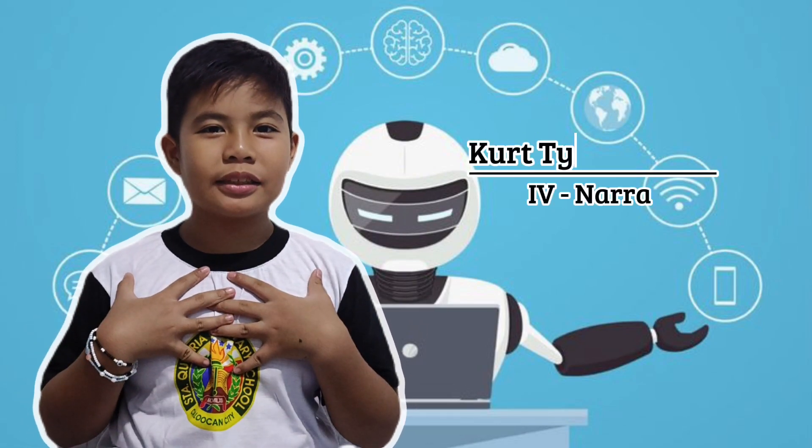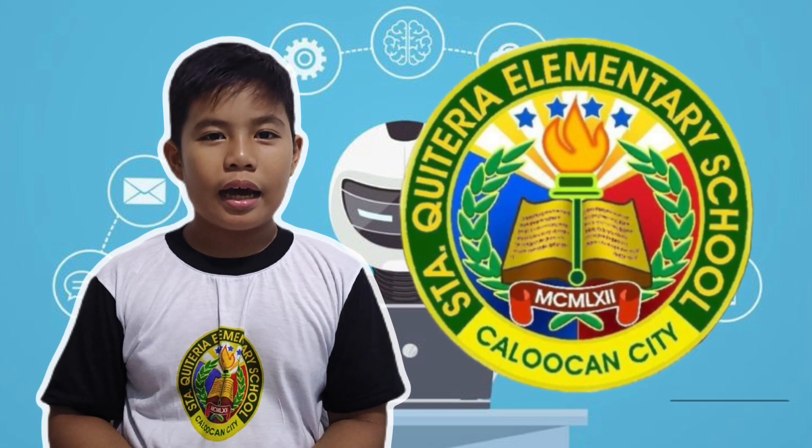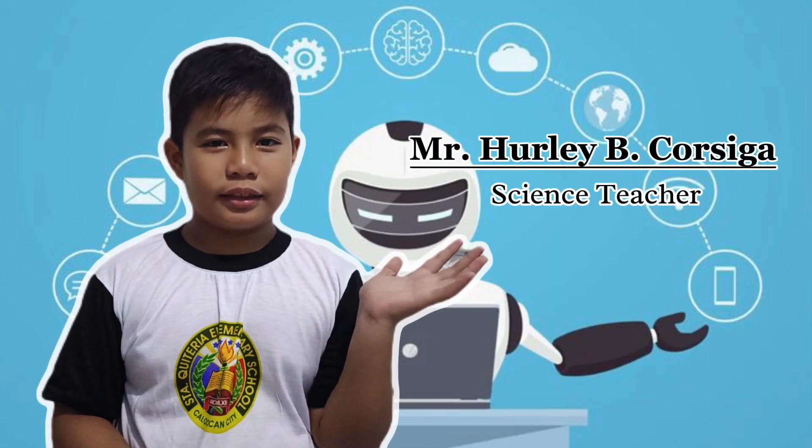Good day! I'm Kirtari Petrus of Create for NARA from Santa Catarina Elementary School, under my science teacher, Mr. Harley P. Corsiga.